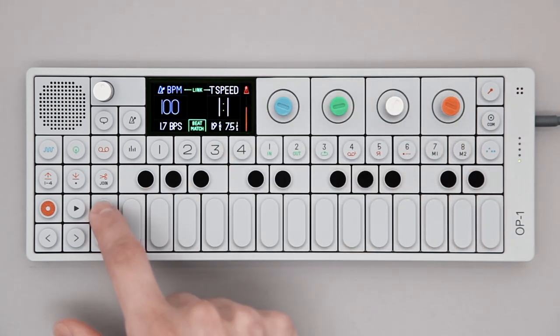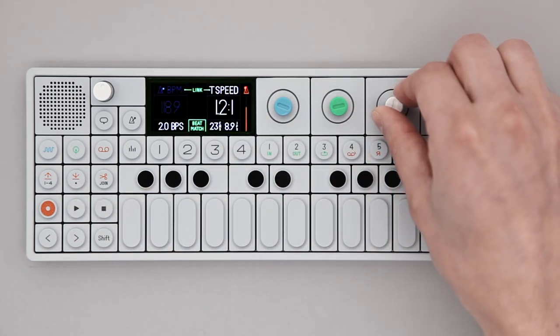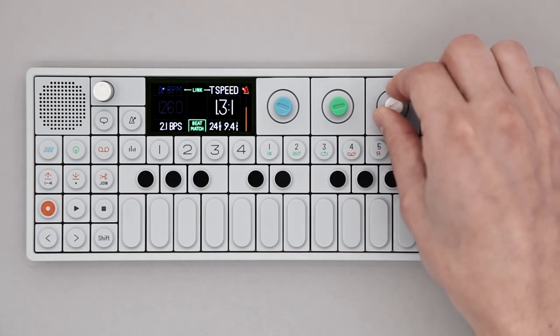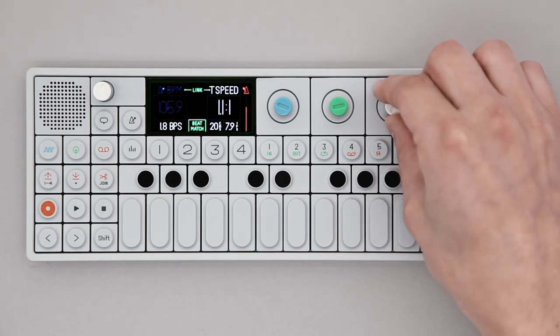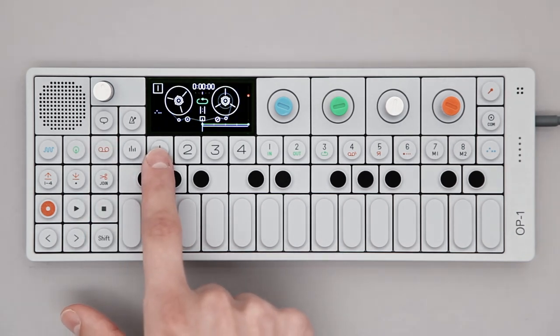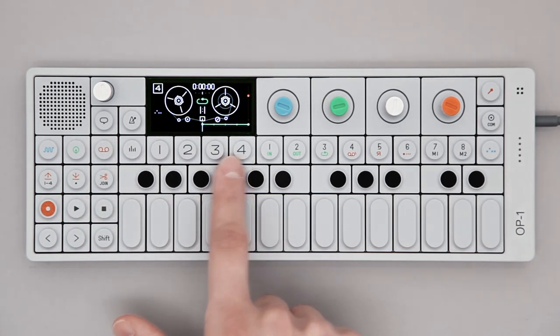You cannot change the BPM of the recording afterwards. However, you can adjust tape speed. The track selection keys, T1 to T4, allow you to select other tracks.